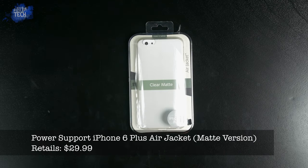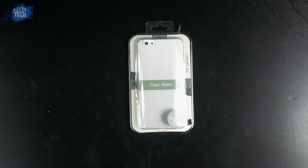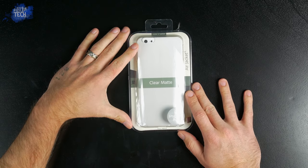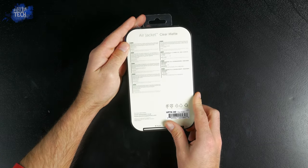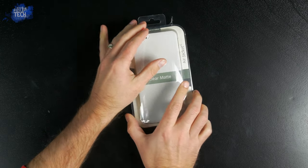What's up everyone, it's Jonathan from Otiver Tech and today we're going to be taking a look at a case for the iPhone 6 Plus from Power Support. I did a review a little bit ago on the Air Jacket for the iPhone 6 and stated how slick it was and how it attracted fingerprints like crazy. Well, Power Support was kind enough to send me the matte variant of this case for the iPhone 6 Plus.